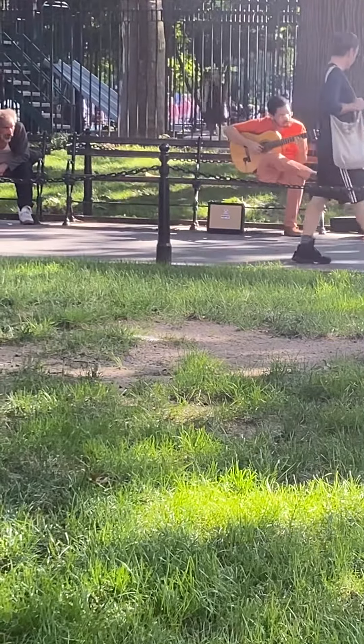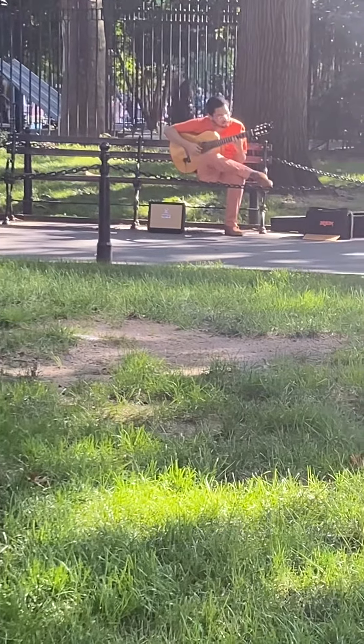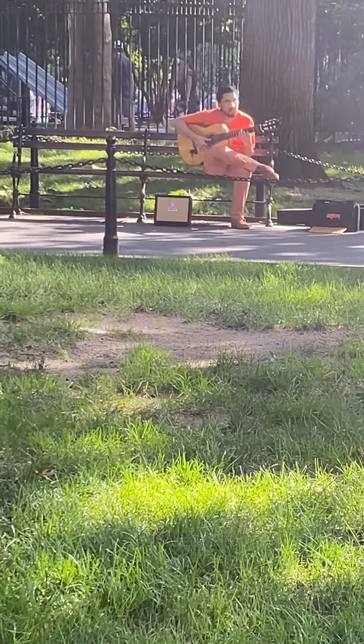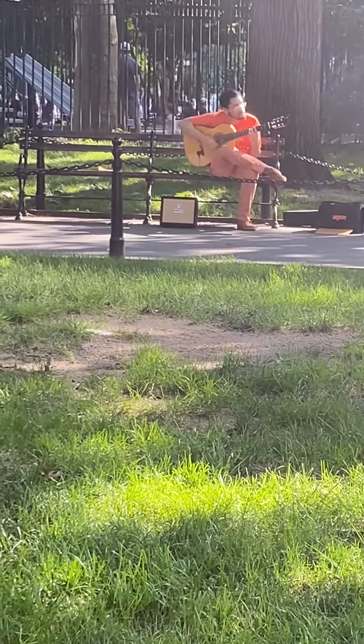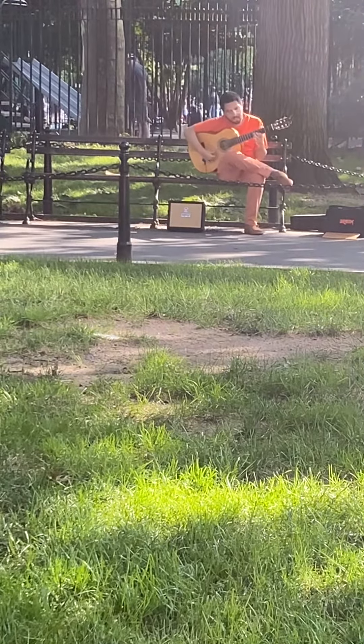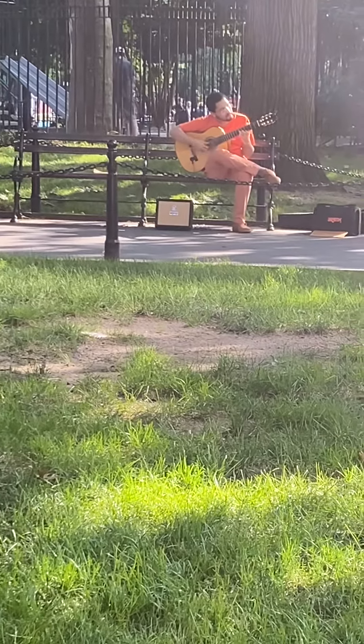This is how you know someone has very good technique — when you can barely tell that they're playing anything. You see how complex what he's playing is? Look at the right hand. Barely moves the right hand. Extreme economy of movement.